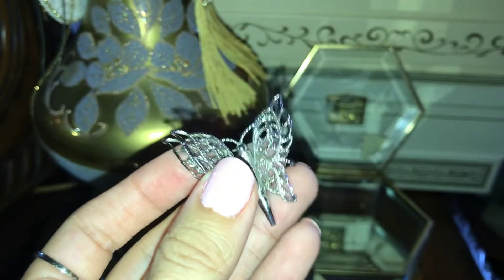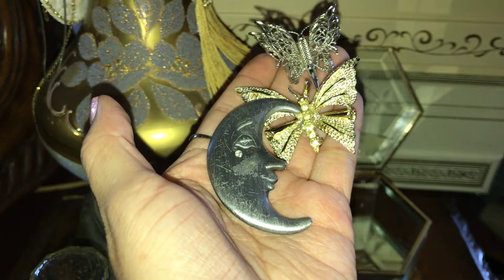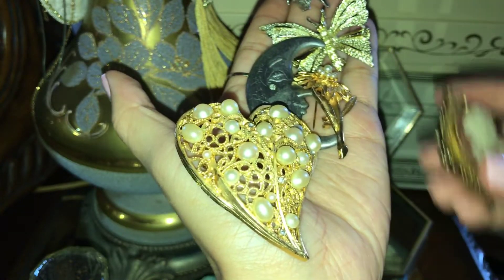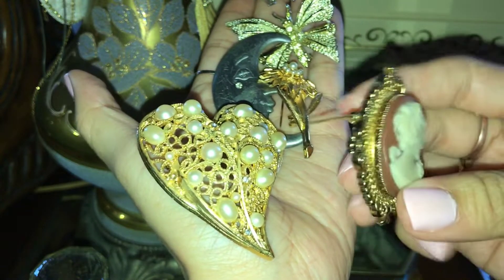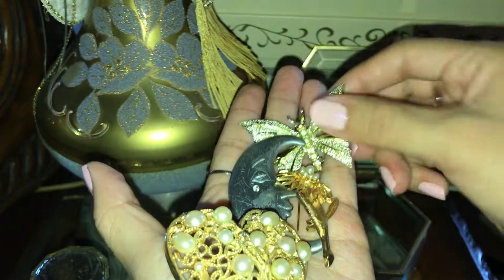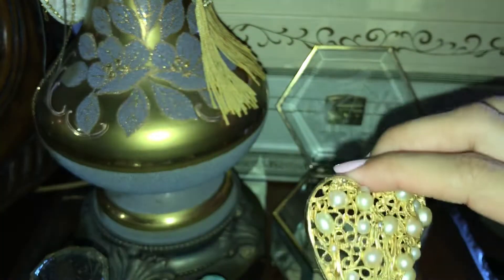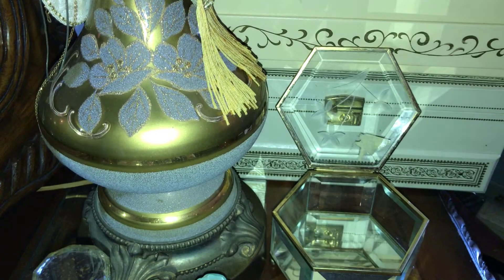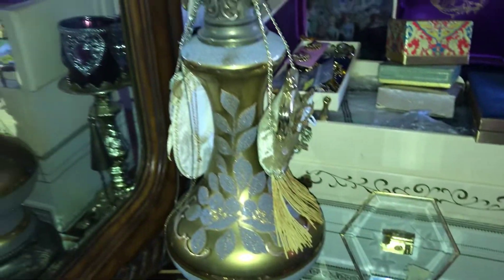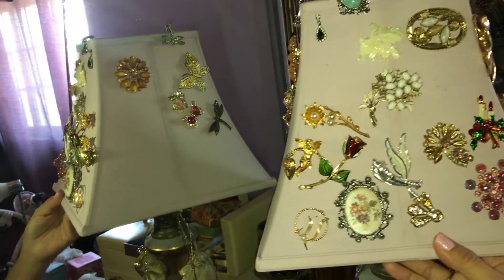Those are my brooches, you guys. Look at these — cute little moon, a little flower, a heart, and a cameo. These are my brooches right here. Hope you guys love them because I do. My brooches — so these are my collection. And then I'll show you guys my pretty, well not little, but pretty big lampshade. Here it is — and this is my brooch collection. I placed them here on a lampshade.